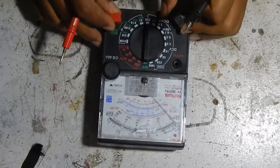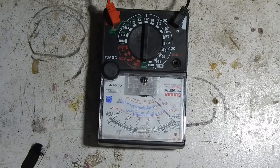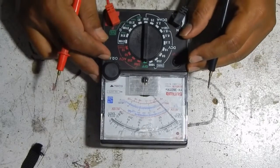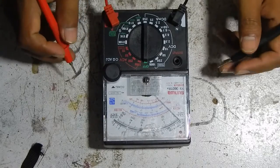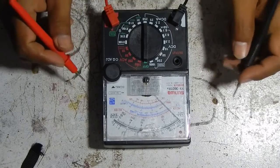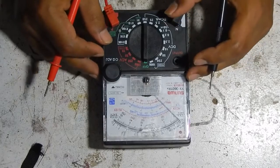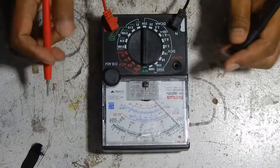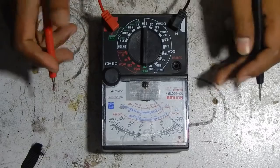This is a tutorial about how to use a multi-tester. We usually use this tool to check a broken motherboard of the laptop that cannot turn on, is not charging, or has any other problems.